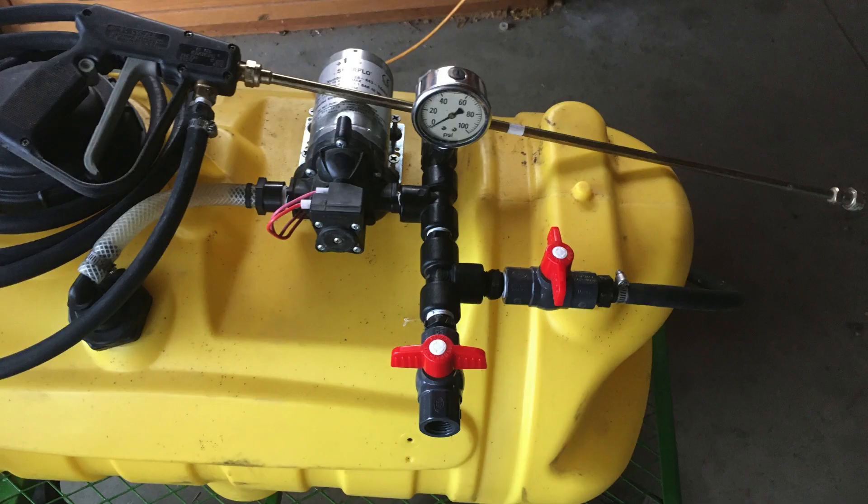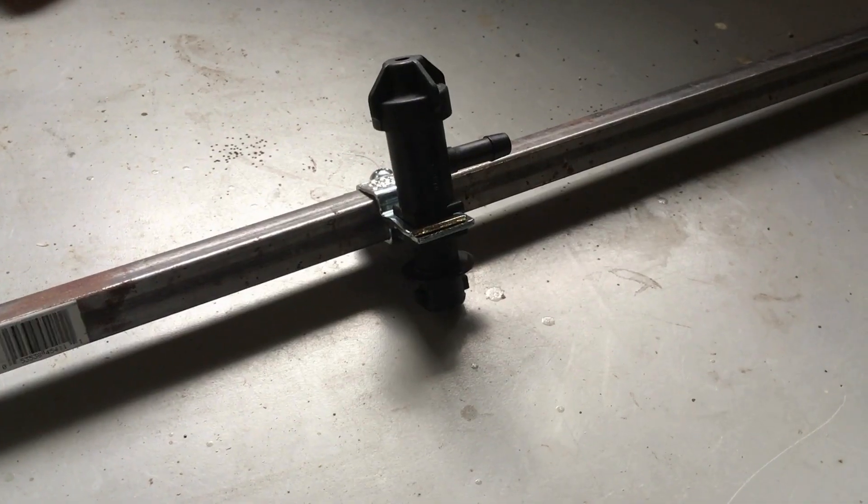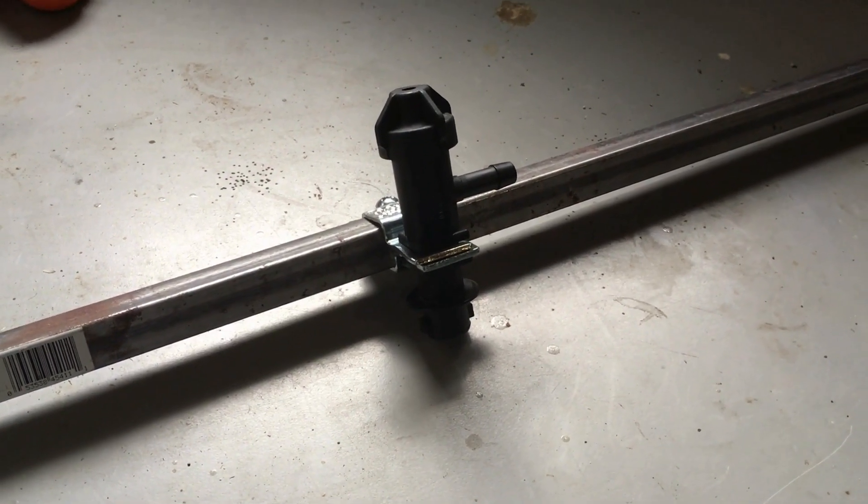With that wrapped up, it is time to build our boom. Building the boom is a bit hard to explain, so let's look at some up-close videos and pictures.